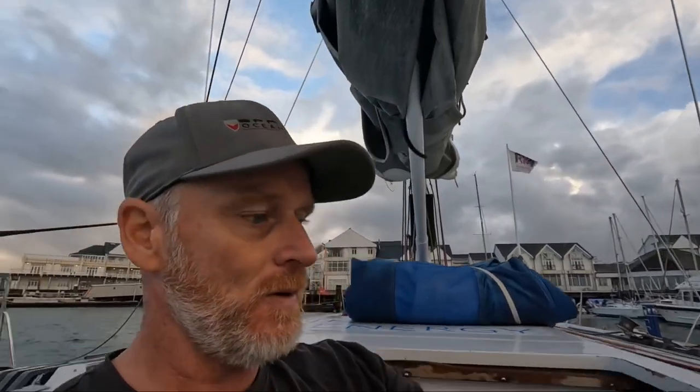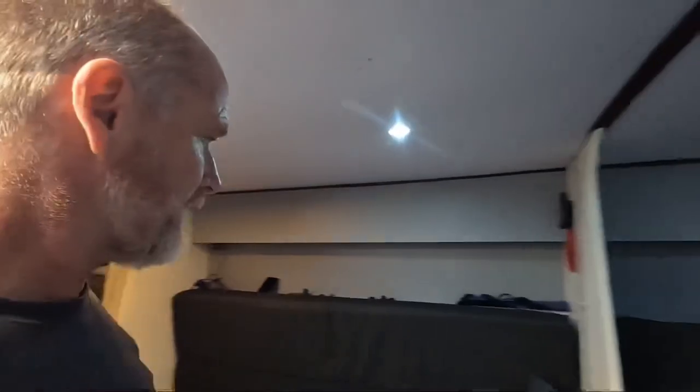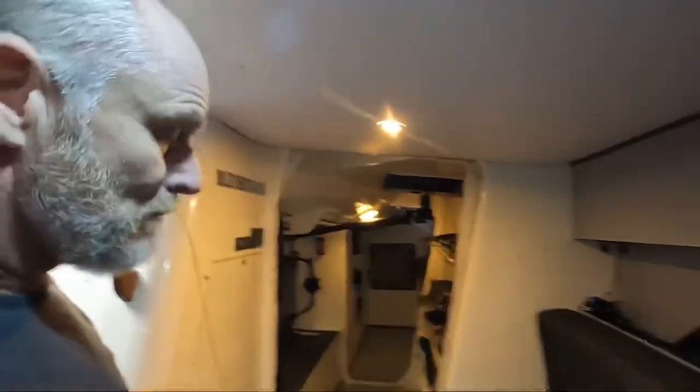The cockpit is all ready to go. It's not really a boat that's set up for solo sailing, but if you're prudent you can make it happen. Welcome to my abode — you've seen quite a lot of this, but all the jobs are basically done.